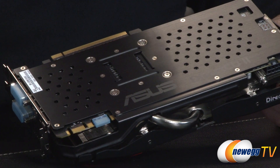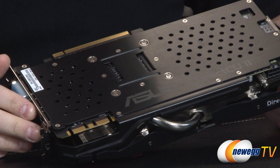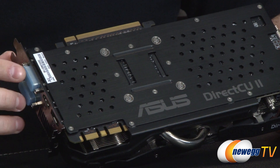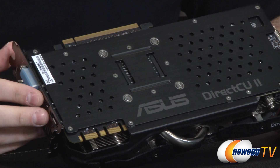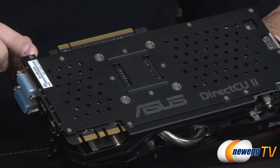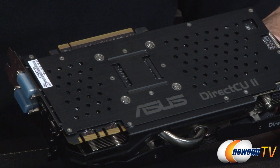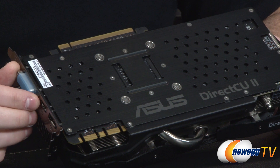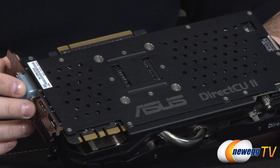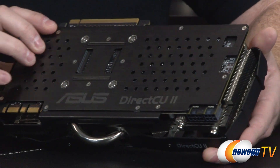You get all the features you'd expect with the GTX 780: two-way, three-way, and four-way SLI support via the SLI fingers, and PCI Express Gen 3 full compatibility. It's also backwards compatible with PCIe Gen 2, though you'll see a small drop in benchmark numbers on Gen 2. You can still upgrade from an older platform, but you'll get better performance and throughput with a PCIe Gen 3 bus.